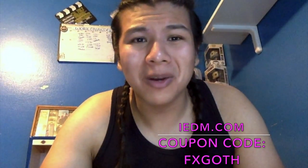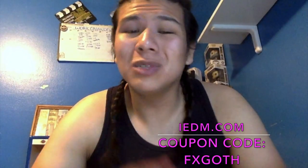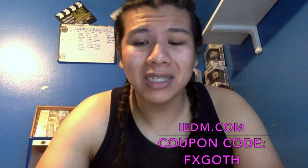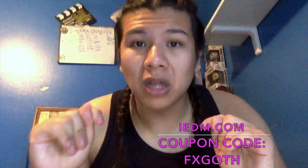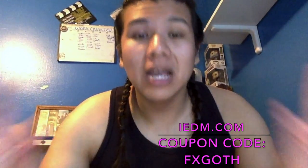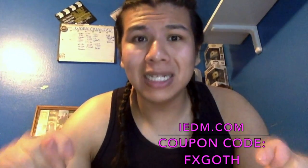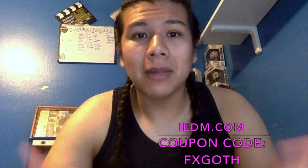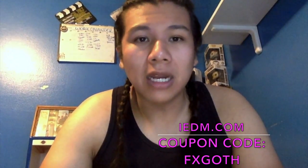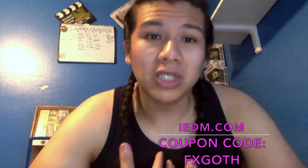Anyway, today we're going to be doing a coral fish look, brought to you by IEDM.com. Don't just go raving with any type of raving wear — rave with IEDM.com, where it's really good quality and high end. The only thing I recommend about this website is that the sizes run one size smaller, so get one size bigger than your average size. It does shrink when you wash it — just giving you guys a heads up, because I wouldn't talk about a product or company I haven't purchased myself.